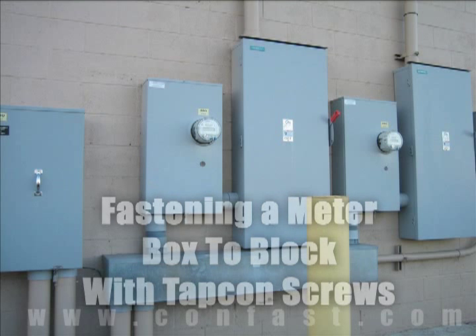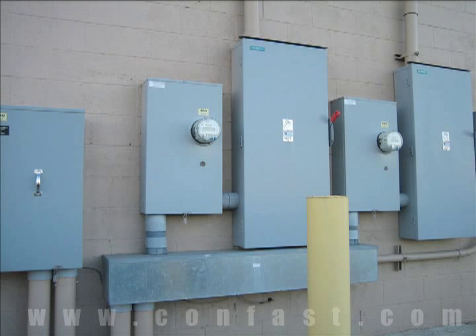A meter box can be fastened to a block wall using TAPCON screws. Order your TAPCON screws online using promo code CONFAST and receive a 5% discount.